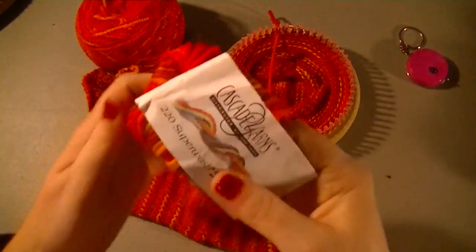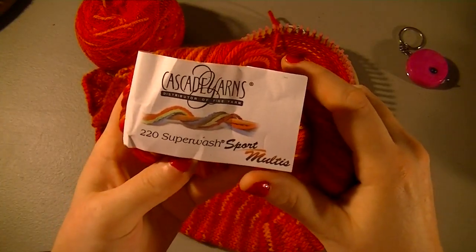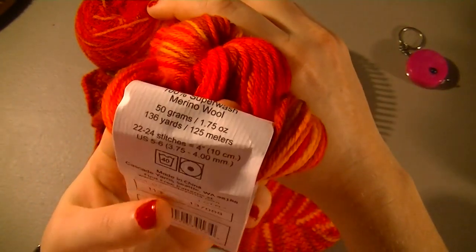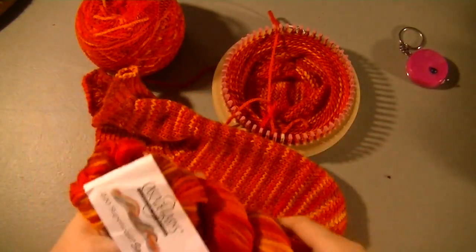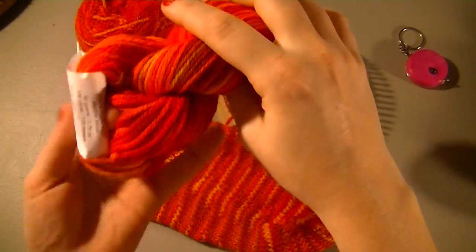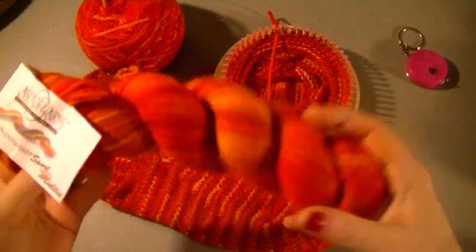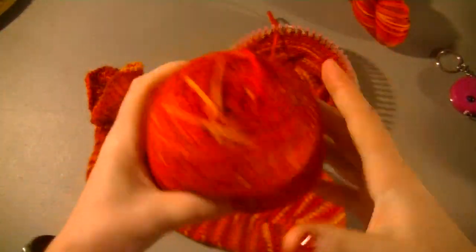The yarn I'm using for this is Cascade Yarns 220 Superwash Sport — Maltese, and I think this one's called Fire. There's a color number and everything; I'm pretty sure that's what it's called. It is 100% merino wool, but it is a superwash, so you don't have to worry about it shrinking up on you, and it feels really, really nice. I do have a spool winder, so I took the hank apart, put it through my spool winder, and put a yarn ball on it so that I wouldn't mess it up.